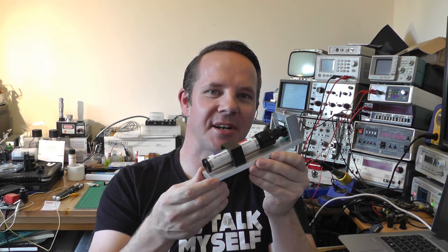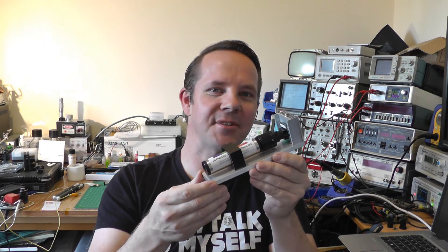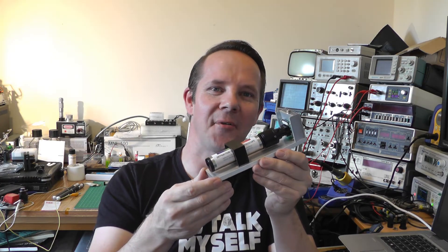Hi and welcome back to Leslie's Lab. In a previous episode we took a look at a homemade Raspberry Pi spectrometer like this. One of the most frequently asked questions I got after that episode was: can we make it smaller? And so in this episode, that's exactly what we're going to do, so let's go.